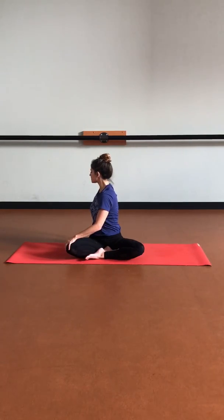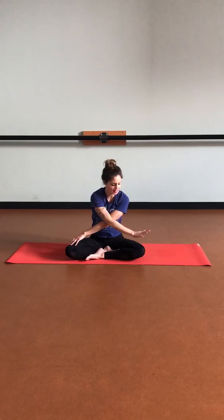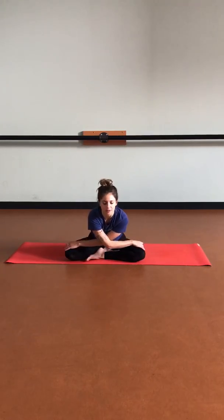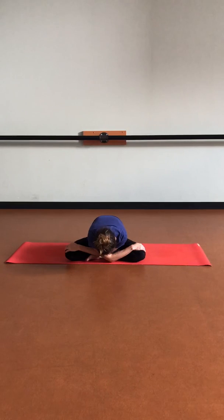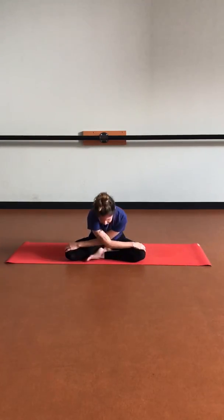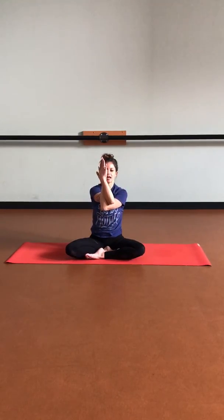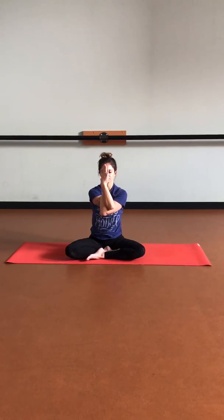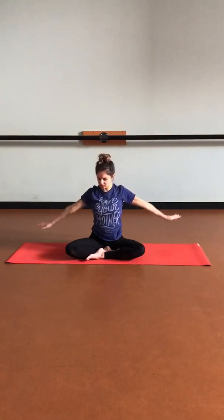Deep breath in here, and then coming forward, bringing that right hand on that left knee. Lengthen up nice and tall once again. And then exhale, hinging at the hips, lowering the forehead and chest. Lifting the chest back up, finding eagle arms on the other side. Drawing those elbows down, lifting up through the heart, opening up the shoulder blades. On your next inhale, let's lift those arms up one last time, finding some reach within the body. And then exhale, softening those arms down.